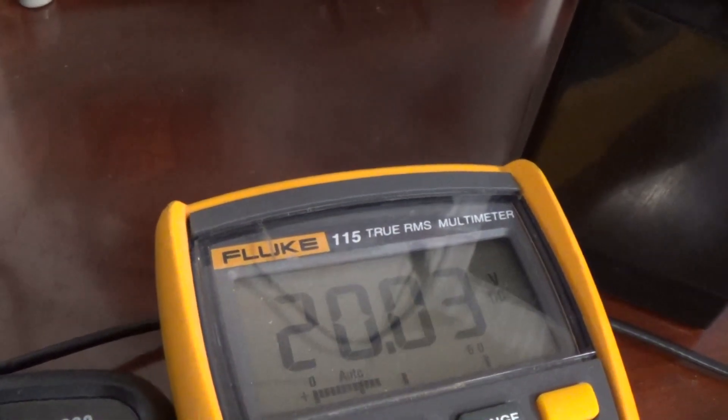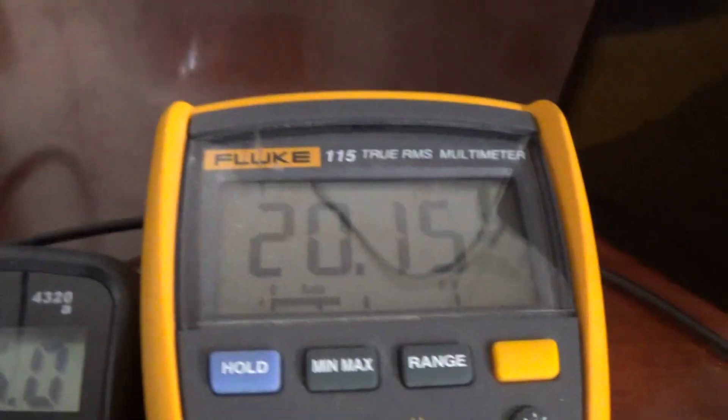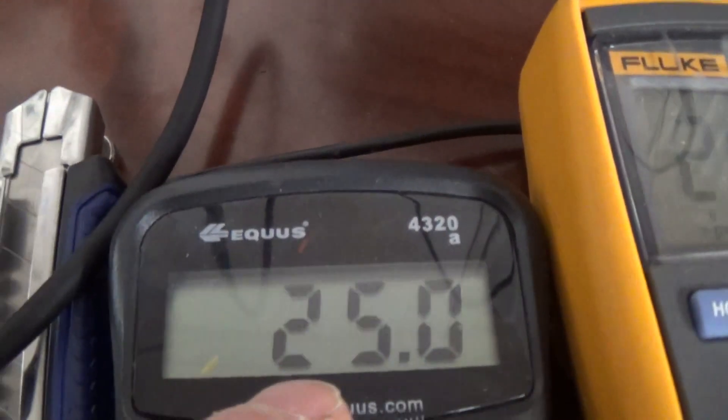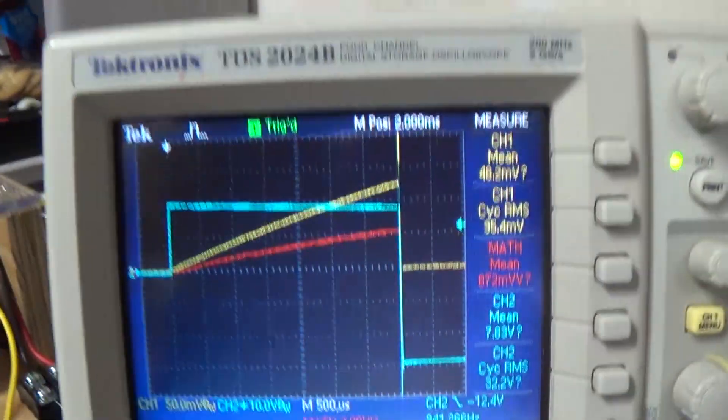Just going to adjust that - there are a little fluctuations in the voltage here. Trying to get it where we had it before, so pretty well 20 volts. And that is our flyback voltage there across our load and the motor - pretty well 25 volts.